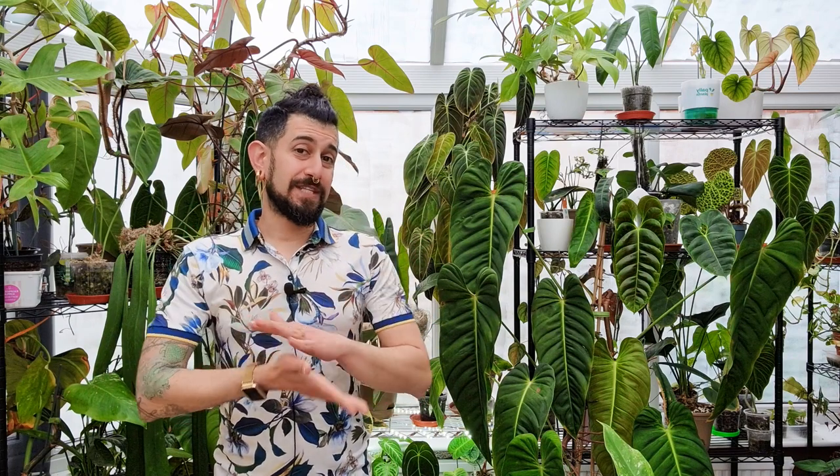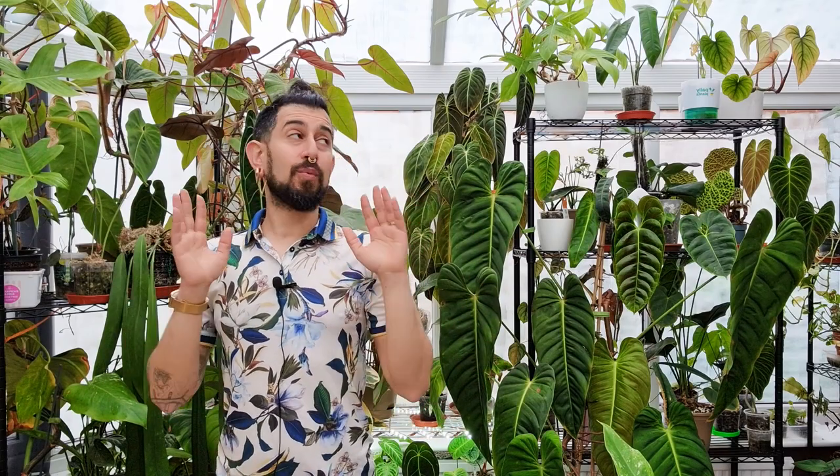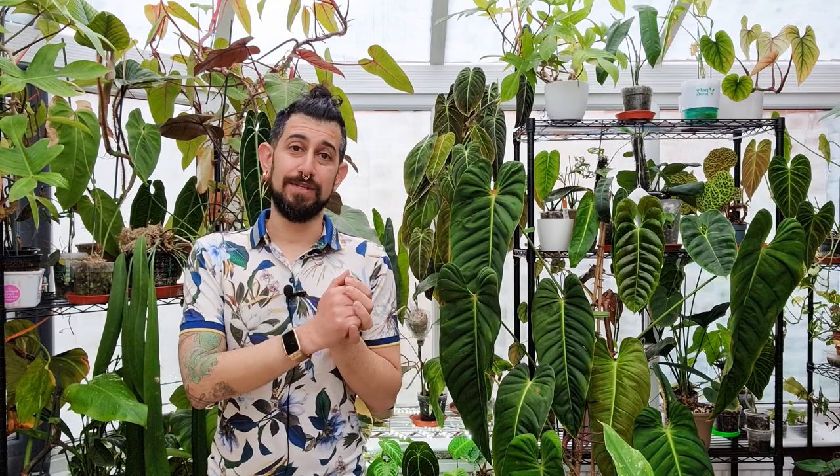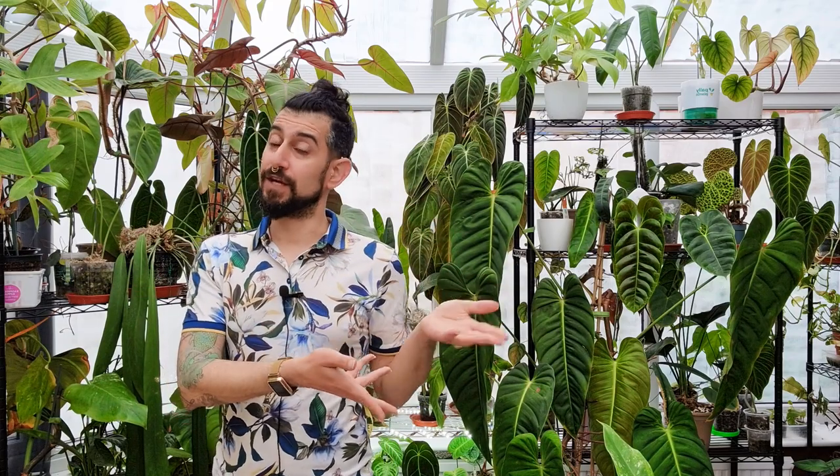The first thing I always say is there is no way of making this plant review series unbiased. It's my biased experience with my specific plant growing in my specific conditions, which at the moment is a conservatory within the UK. On days like today where it's grey and miserable at the very end of May, the humidity levels might be quite high in here, quite low in summer, the temperature might be really warm in summer and really cool in winter. All of these things are what I deal with in my space whilst growing my plants, and specifically for this video, the Jose Bueno.